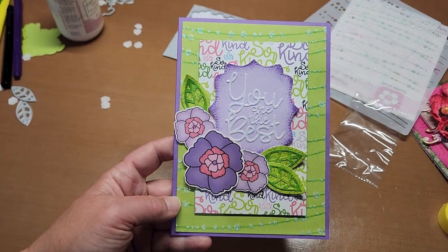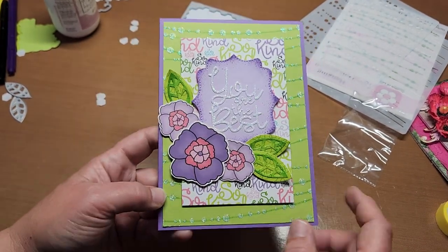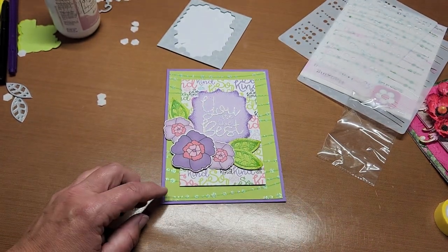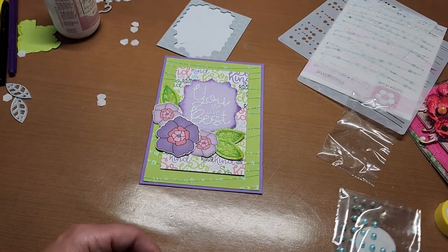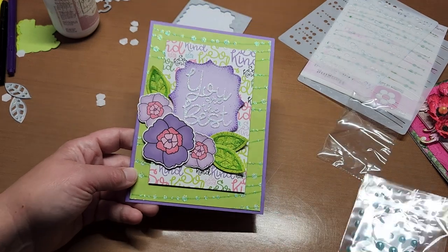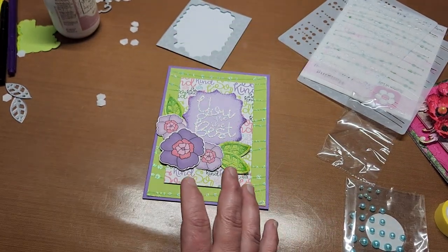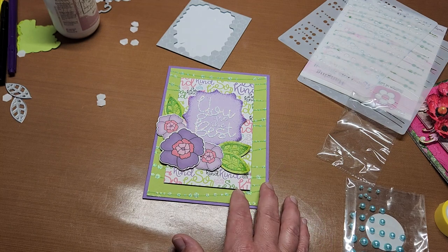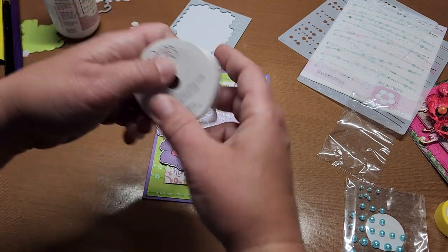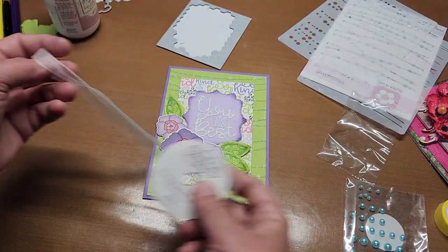We could add some little half pearls from the kit but that puts another color in there, and I don't really want to add another one. I want to add a bow instead — that would be really fun. Let me get my hot glue gun and make a bow and I'll be right back.